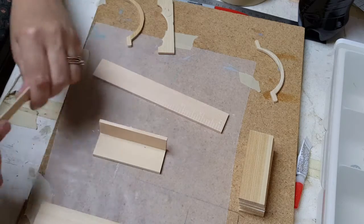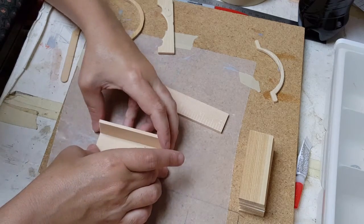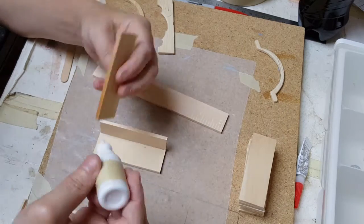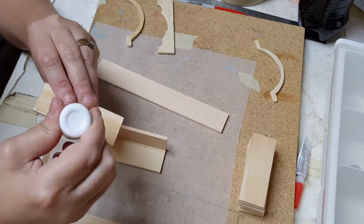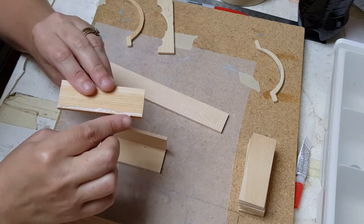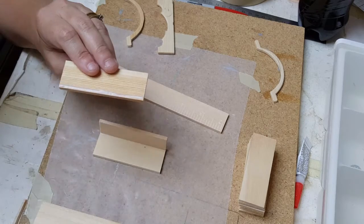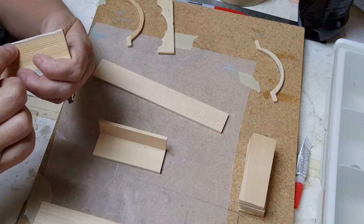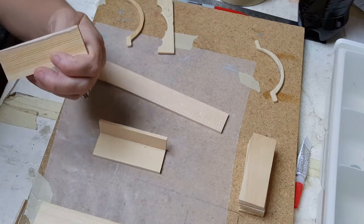I kind of overdid it with the glue there a bit — try not to do that. After you have that done, you need to glue the next piece in. Now what I'm using are paint sticks, so you're going to have to square them up on the edges before you start cutting them if you decide to do that.